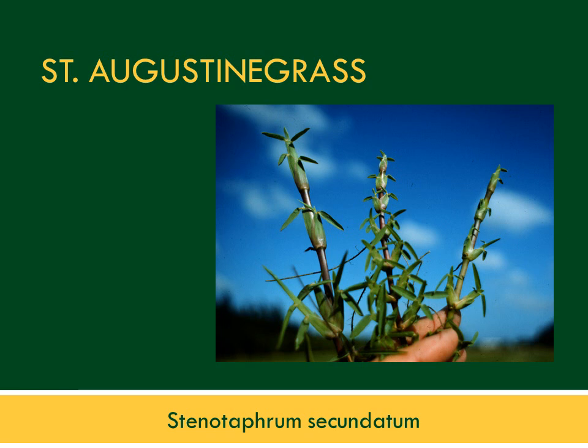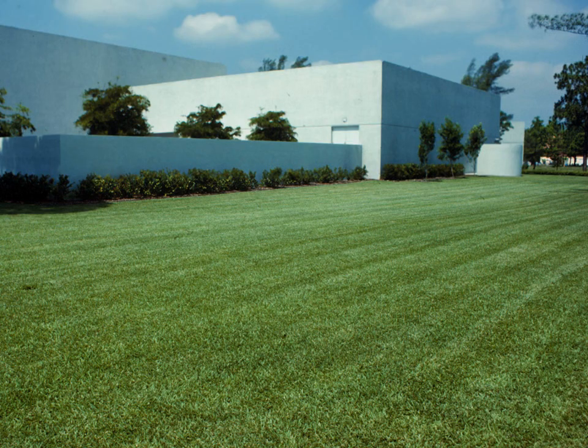St. Augustine grass is the most widely used in lawns. It has above-ground stolons which allow it to cover over and compete with weeds quite effectively and shade them out. If St. Augustine grass is properly mowed, watered, and fertilized, much of the weed problem will be reduced.